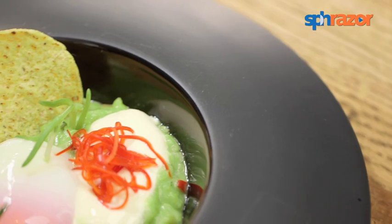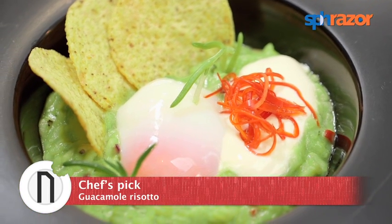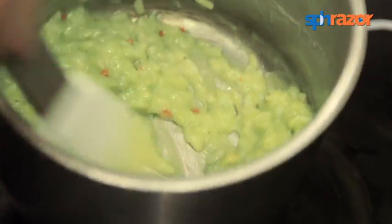Me together with Chef Ryan, we decided to try something a bit unusual and we went more in the direction of South American flavors. Since both of us love guacamole and Mexican food, I said why don't we try a guacamole risotto.